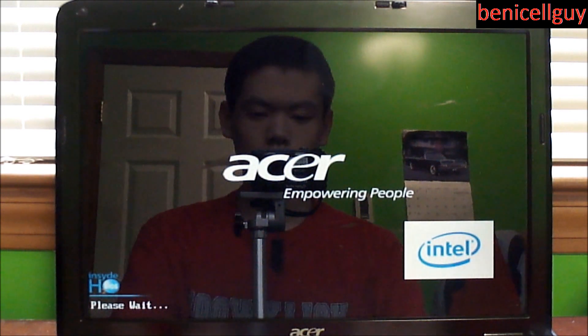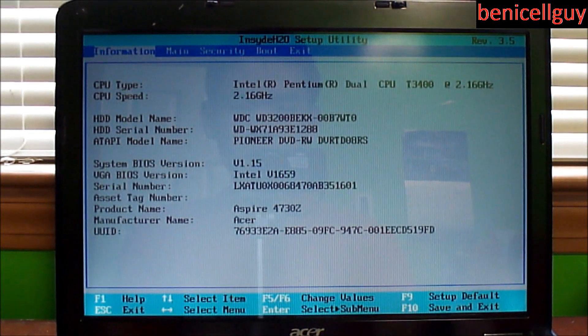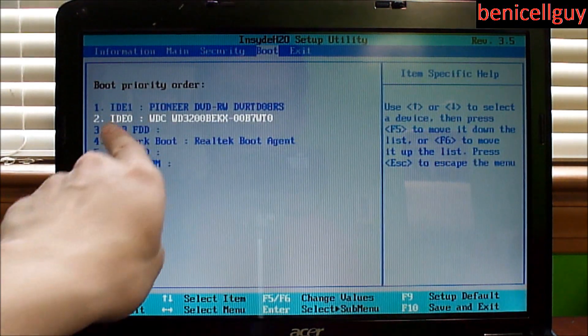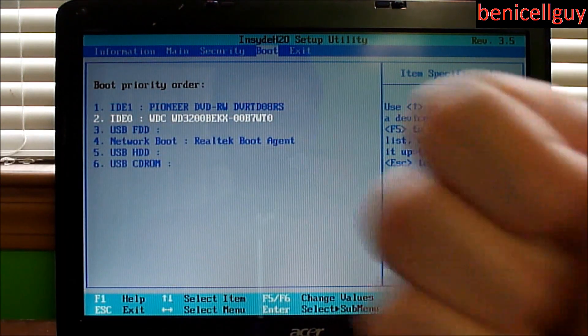Now I'm going to make sure the hard drive is recognized by going into the BIOS. When the first screen pops up, press F2 — though normally the screen will show you which button to press. As you can see, the drive is recognized, which means we are all set to go.